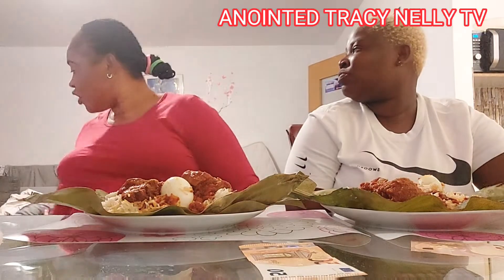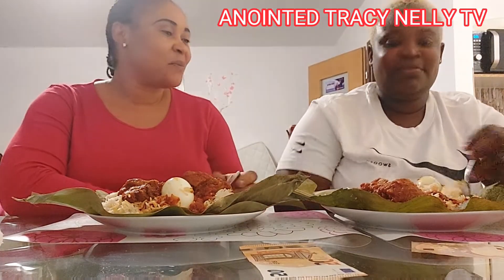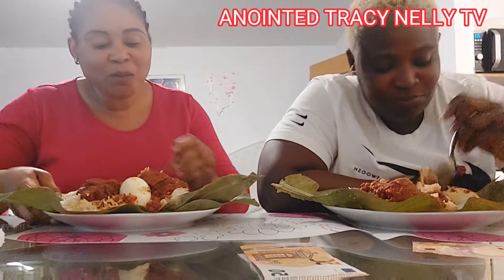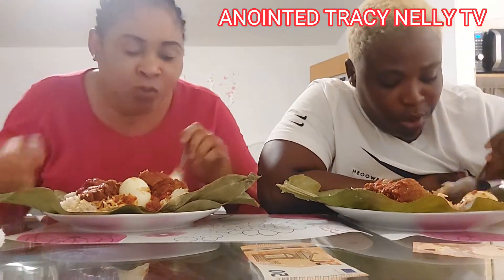So let us go. This is a challenge. I don't have a live video. So, one, two, three — go, go! Chicken boost. Pray for the food. Oh, I mean that.